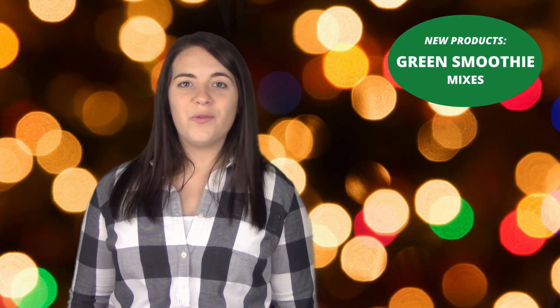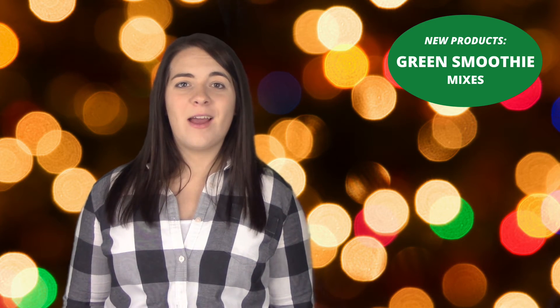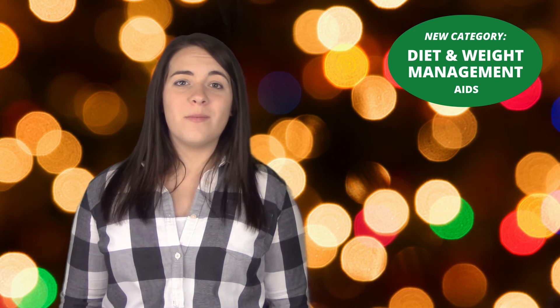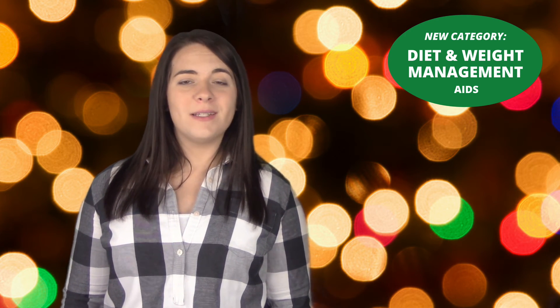In addition to our new Fiber-Filled Drink Mix, we have also added new Green Smoothie Mixes – Broccoli Smoothie and Spinach Smoothie – both packed with protein and dried veggies without added sugar, for a protein, vitamin, and mineral packed smoothie on the go or after a workout. Check out these exciting new products and more in our new diet and weight management category at holdthecarbs.com.